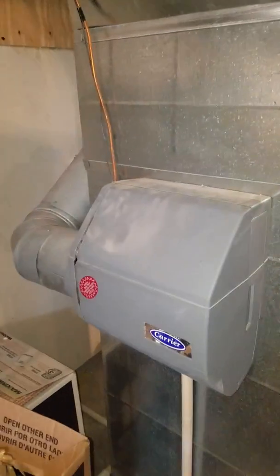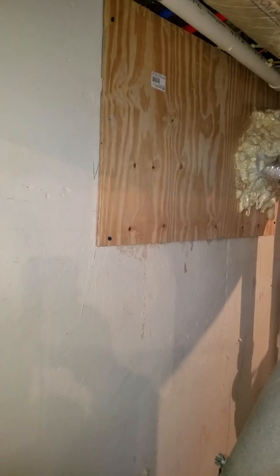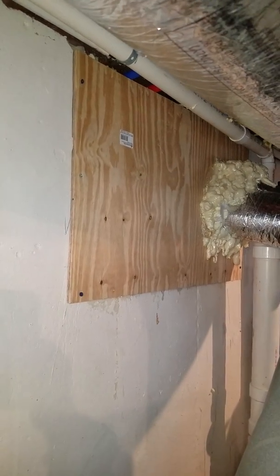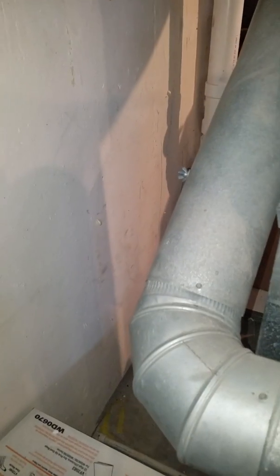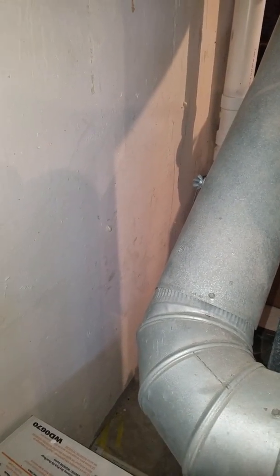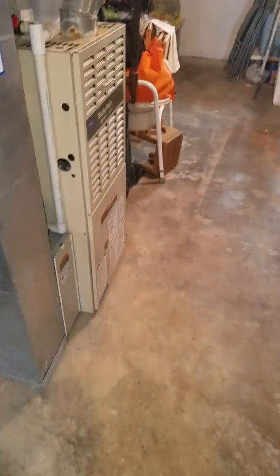One of the situations they have right now: the humidifier is not working. The panel right here — they need access to that room and room to get behind here. They do not like how close it is to the wall and actually want to move it up about two feet right here.